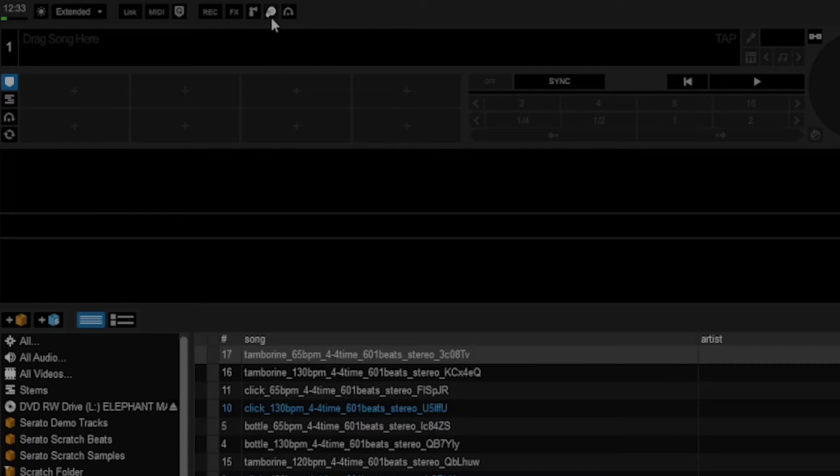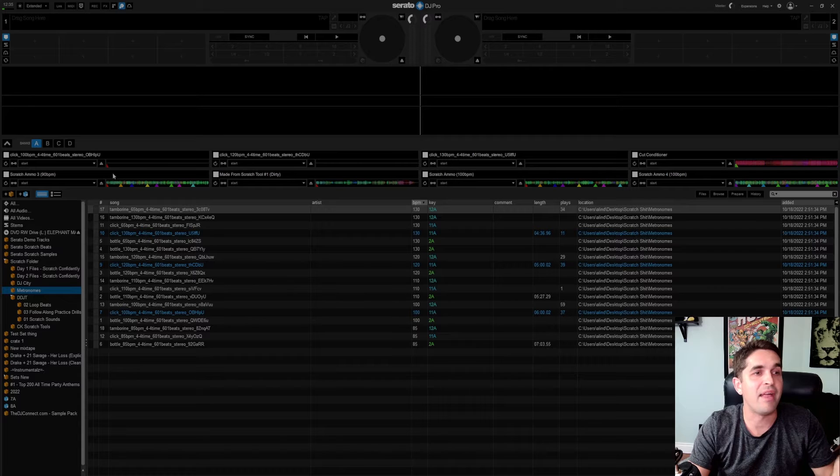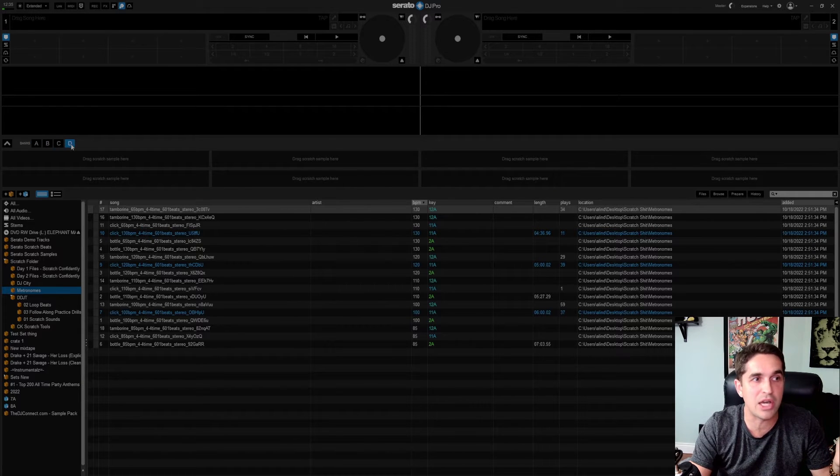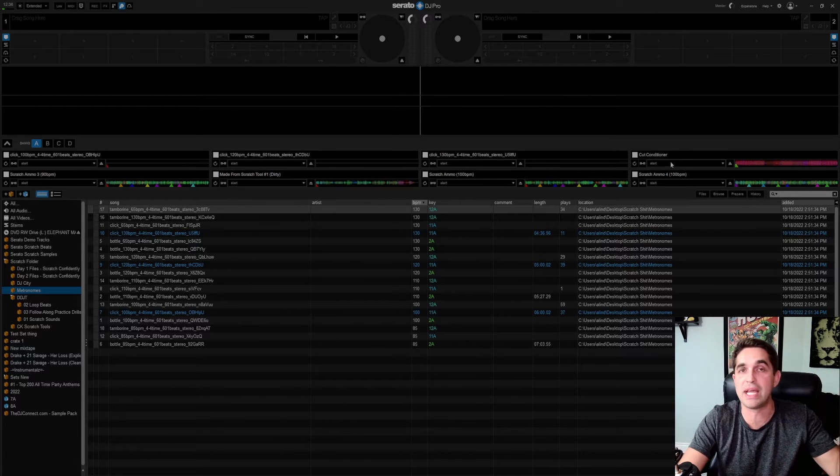Alright, plug it in, turning on. We see right away it popped up — it's right here along our top bar. This is the scratch bank, it's a little hand on a record. Hit this button and this is your scratch bank. Just like everything else, you've got all of these banks, which are just how many options you have. I've already filled mine up — I have a 100 BPM metronome, a 120 BPM, and a 130 BPM metronome.